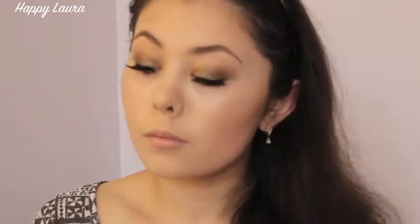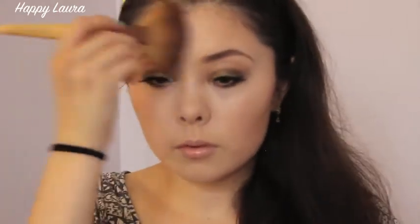And this did inspire the next product which is NARS Albatross. I thought I would just add another highlighter to my face — why not? And I'm just applying that with the same fan brush I applied the Too Faced one. Of course you don't need to apply two highlighters; I just wanted to because the lip gloss inspired me to use it.